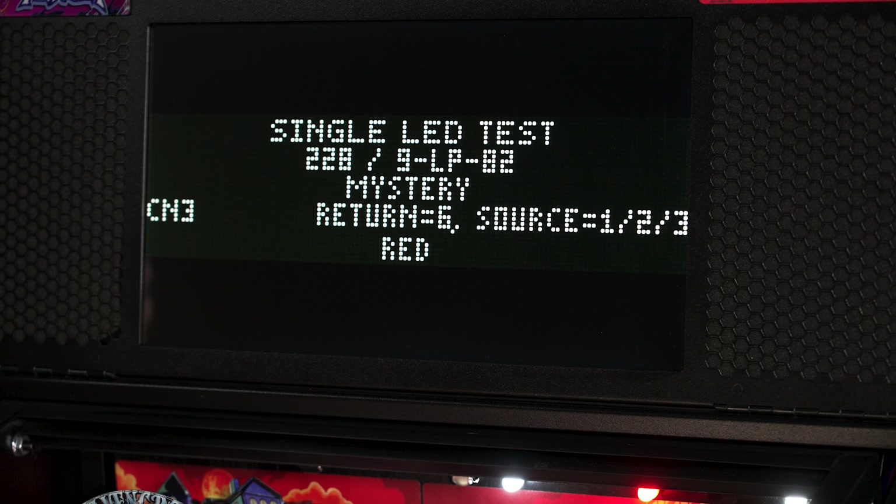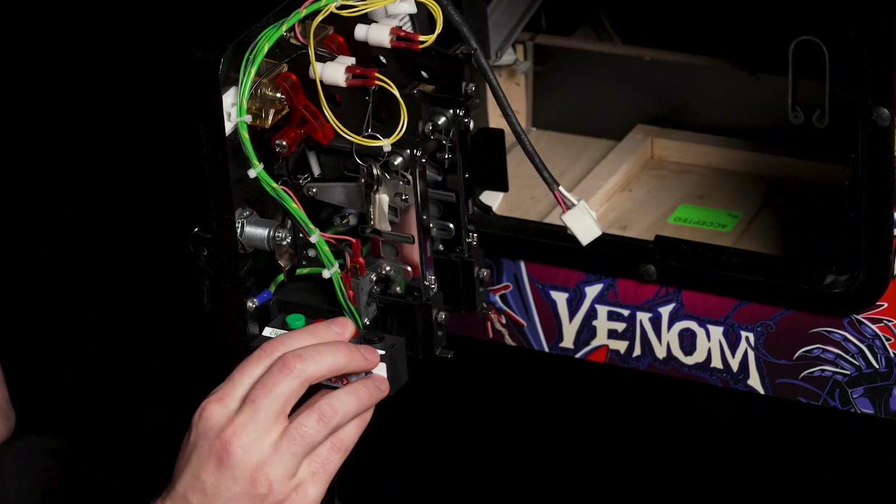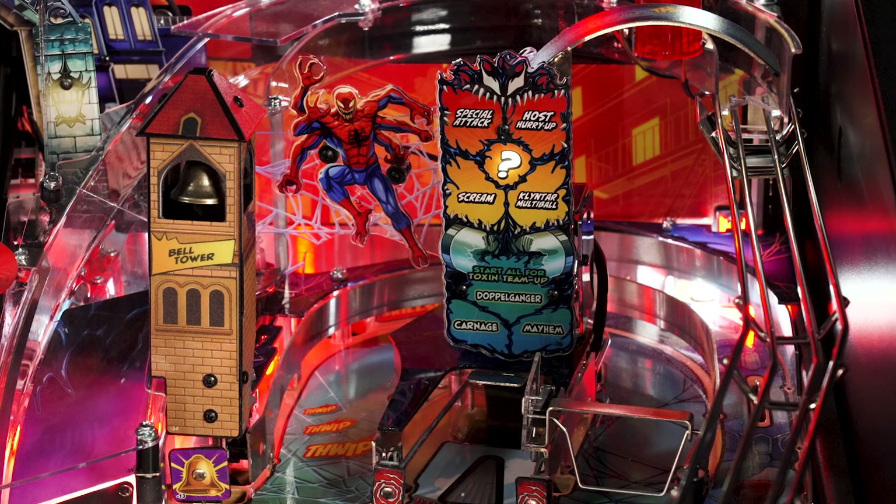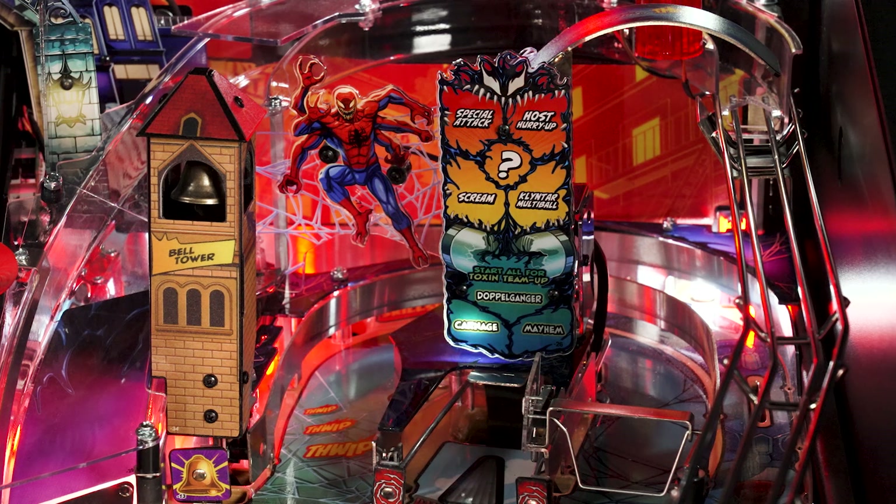The rest of this information pertains to which node board drives it and which connector it comes from. Hitting the red button plus one time will switch to lamp 229, which will change to the screen lamp on the billboard here. The next lamps are 230, 231, etc.